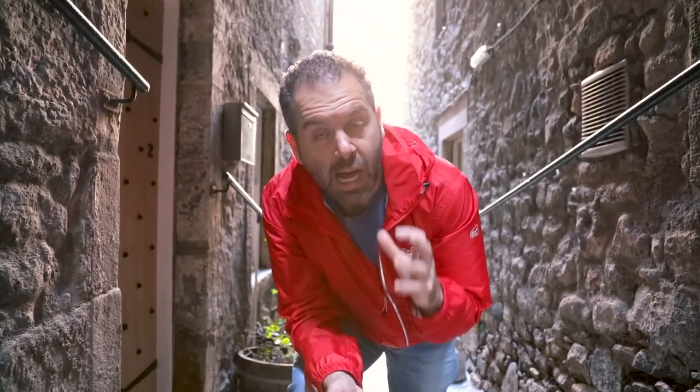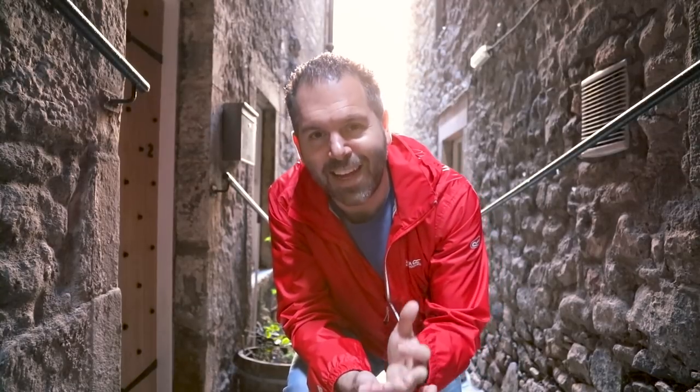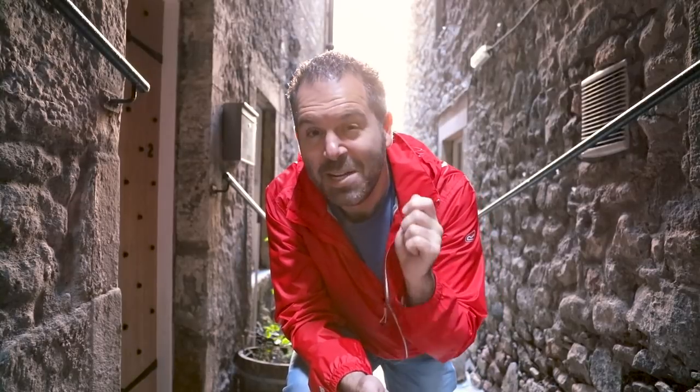I like to shoot at an aperture of f/2.8, which gives you a really shallow depth of field. That's not common with general street photography — a lot of people like to use f/8 or above because it gives you a longer depth of field, meaning if you miss the focus point it won't matter too much. When you shoot at f/2.8 you have to get the focus point absolutely bang on, and I've lost a lot of shots by just missing that focus point, but it's a risk I take because I love that look.